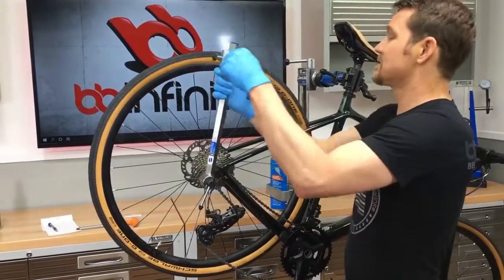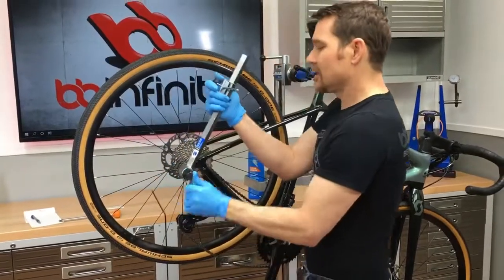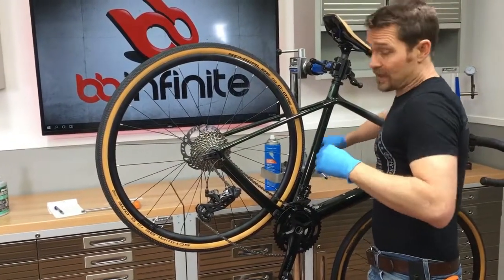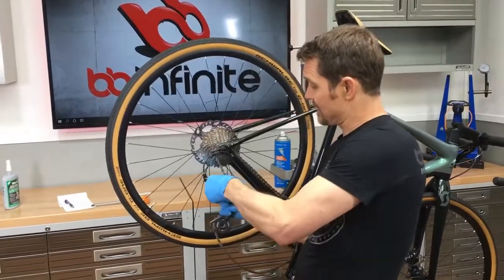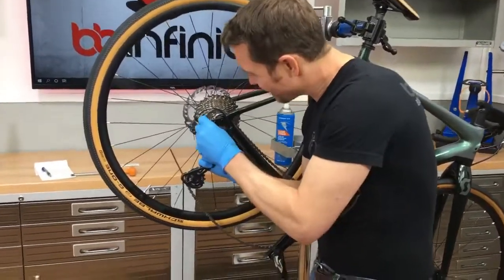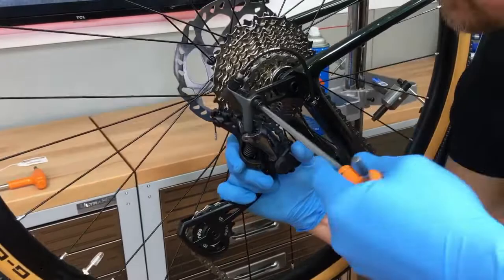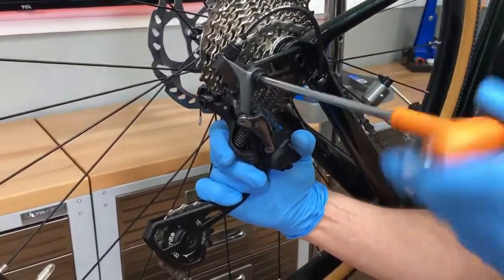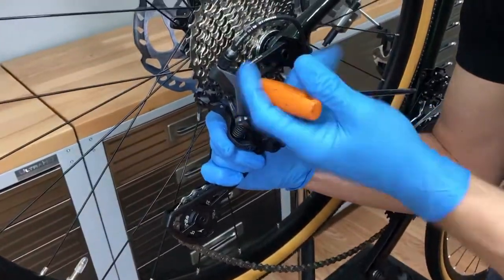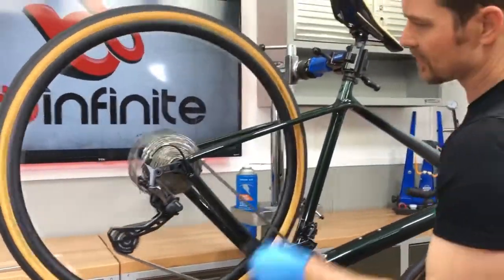Once you get it nice and straight and you've touched off all the way around at the same spot on the brake track, you know it's nice and straight. You can go ahead and disconnect this and reinstall the derailleur. Grab it, put that bolt right in there, and it's absolutely essential that you get it lined up properly because you do not want to cross-thread this or it's going to start messing up your day something fierce. Give that a little tweak, get it nice and tight, and from there you can go ahead and adjust the gears as necessary.